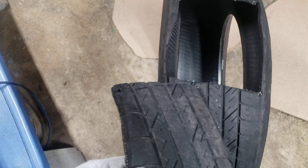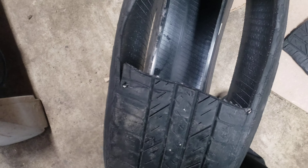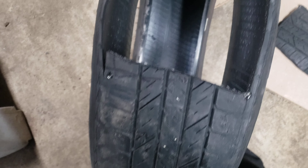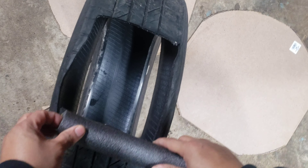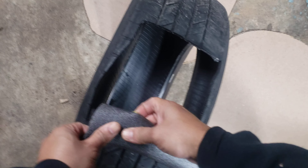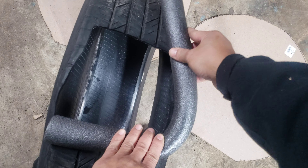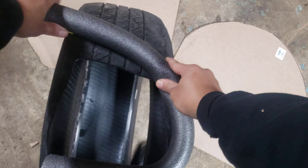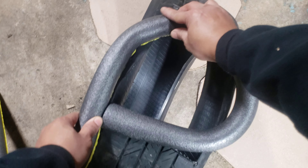Once I got the opening cut out, I'm going to cut this foam and wrap it around the opening, because the edge is very sharp and I don't want to get cut like last time. I'm going to measure it out right there.